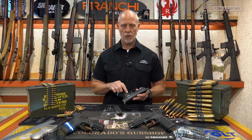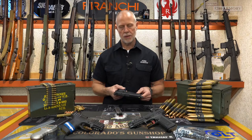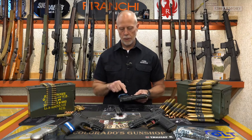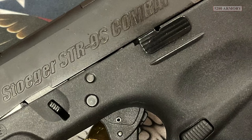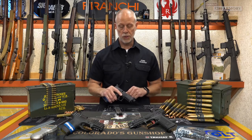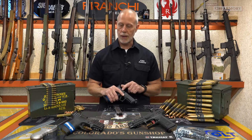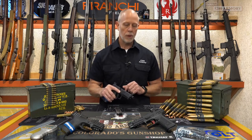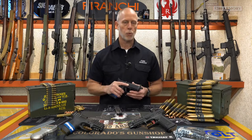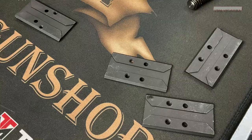The polymer frame houses the reversible mag release, the M1913 accessory rail, and for those of you that shoot Glock, you're definitely going to recognize this slide release and this takedown mechanism. The slide has some pretty aggressive front and rear serrations. It's also got the external extractor, a loaded chamber viewing window, and for those of you that like the red dot, you're going to be happy to see that this is optics ready. They're also going to send four mounting plates that should cover most of the popular optics out there.